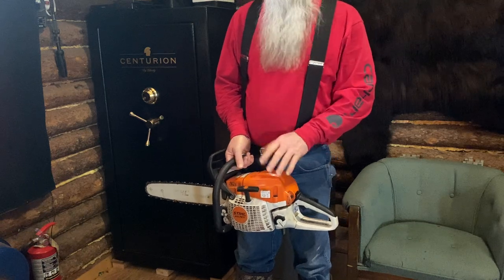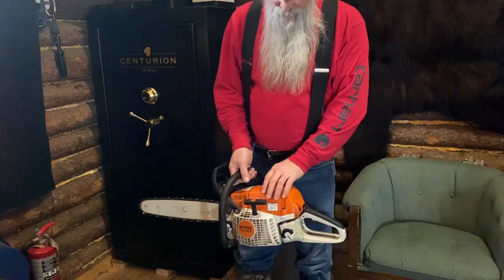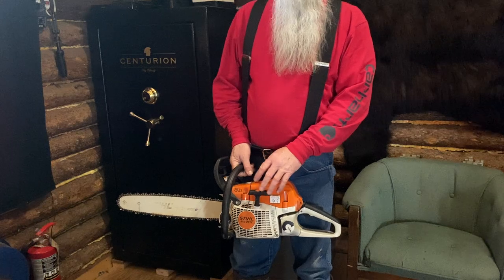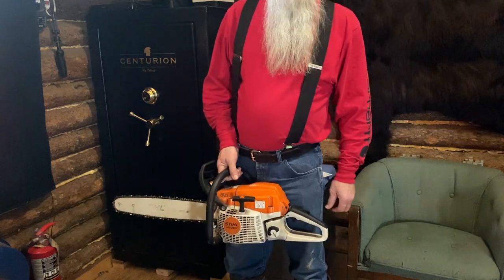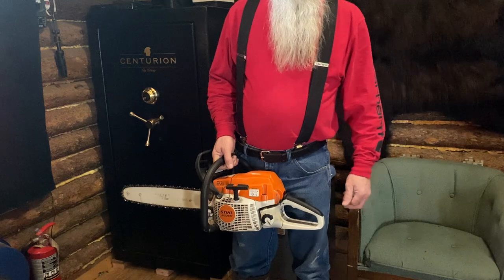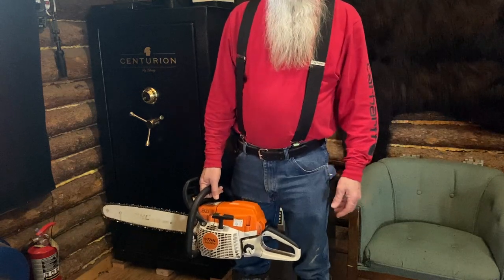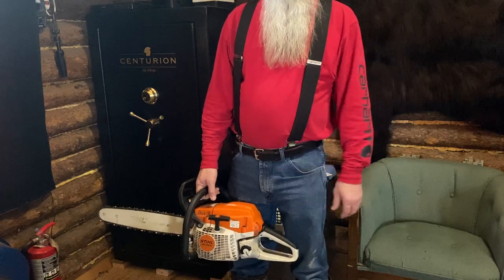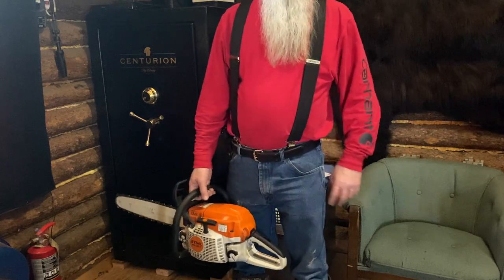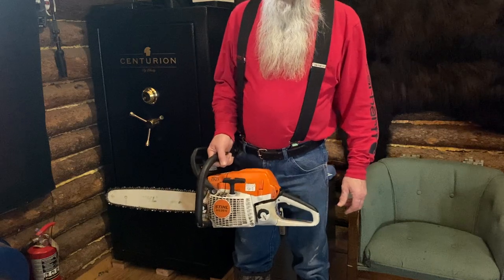Knowing what I know now, I would definitely have bought the pro saw. Here are some of the differences: the pro saw has a compression release on it, which makes it much easier to start — I have arthritis in my hands pretty bad, which is also why I put the big loop handle on it. The pro saw also weighs over a pound less than the farm saw. Another nice feature: with the pro saw you put it on choke, start it, set it down, and let it warm up. With the farm saw, you have to put it on choke, it fires, then you take it off choke, it runs a minute and dies, and you have to restart it — where the pro saw just sits there idling on the choke.